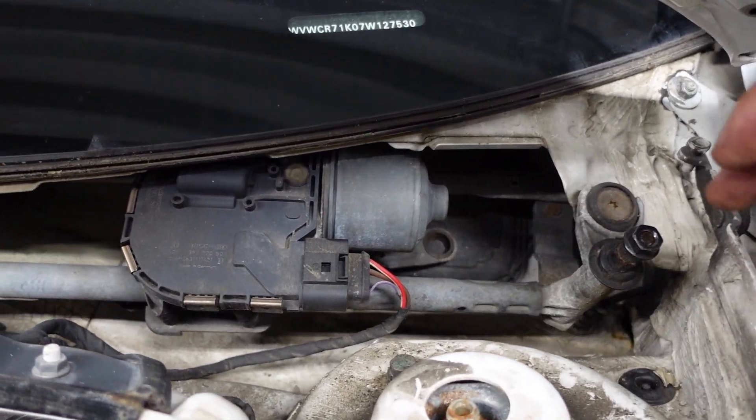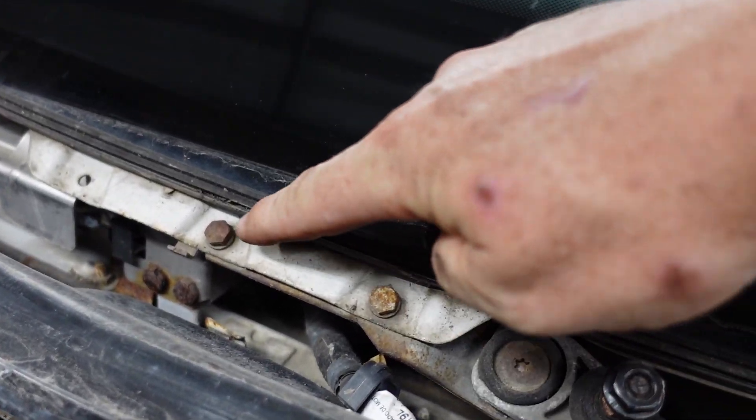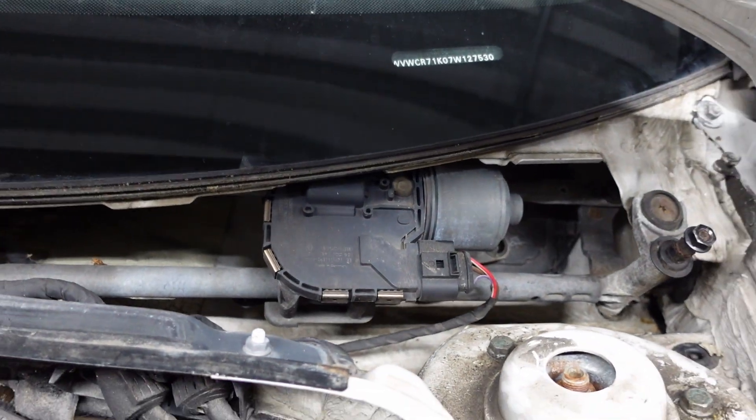To get this out, all I have to do is remove a T30 bolt here, a T30 bolt here, and two 10 millimeter bolts here holding that bracket. Unplug my motor and then I should be able to pull it all out, but we'll see how that goes.